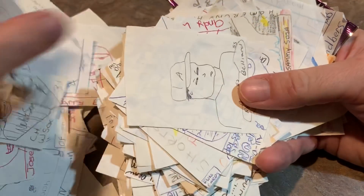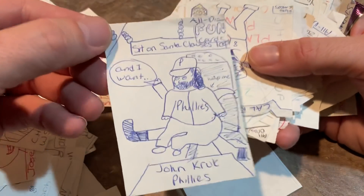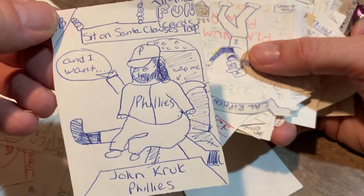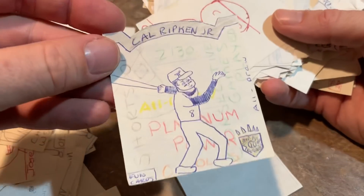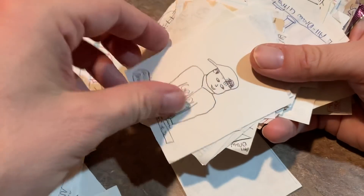Darren Dalton. Raphael Belliard. Here's a — what is this — John Kruk sitting on Santa Claus's lap, and Santa Claus saying 'help me.' Here's a die-cut Diamond Kings Kyle Ripken Jr. card — that's pretty cool.